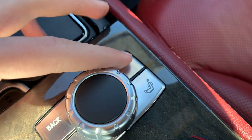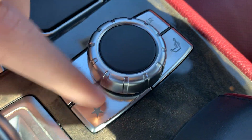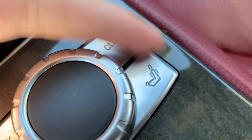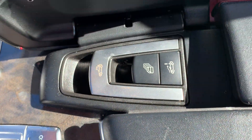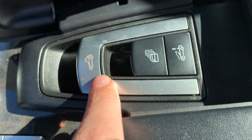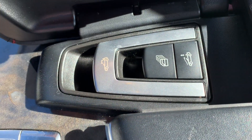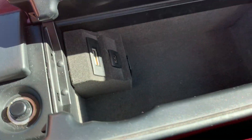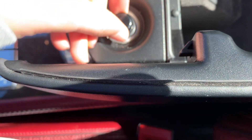Right here's the controller for the console — back, clear, star, and other controls. I think this is a massage button for the seats. Got your top control — this one is a convertible. Over here got an iPod input, USB port, a 12-volt outlet, and another power outlet.